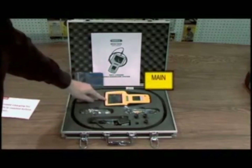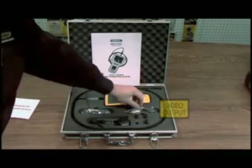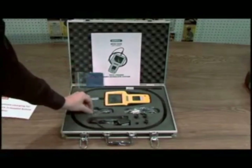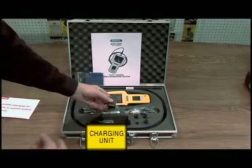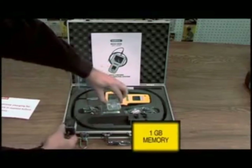This is the main unit. This is your video output. This is your USB output — you can connect to a computer to download the images. You have some cleaning tips. This is your charging unit. It uses internal batteries and a remote charger. It comes with a 1GB memory card.